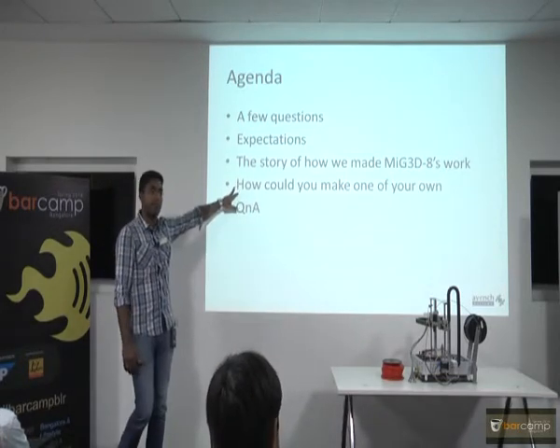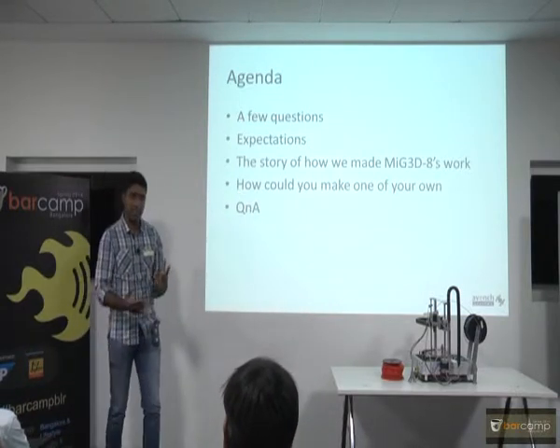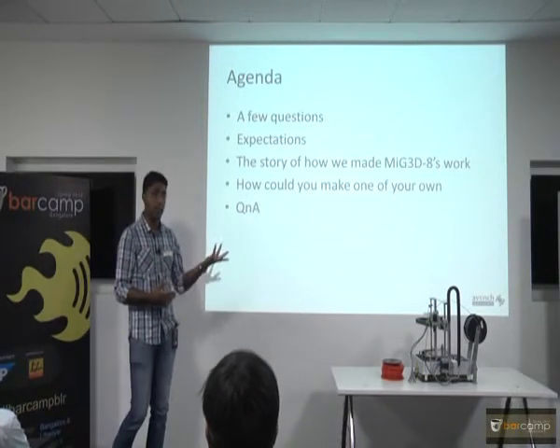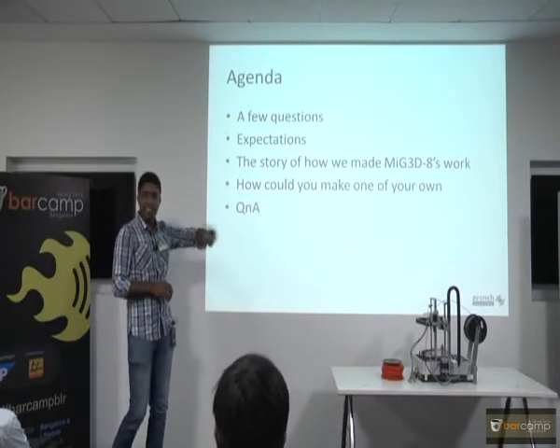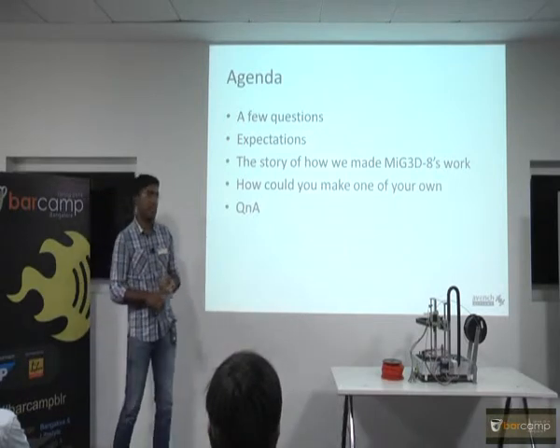How to make one? I am sure all of us have certain specialties in our skill set — some of us are electronics engineers, some of us are software into hardware, some of us are hardware or mechanical. You need basically three skill sets. This is an ultra-mechanical device as you can see it.